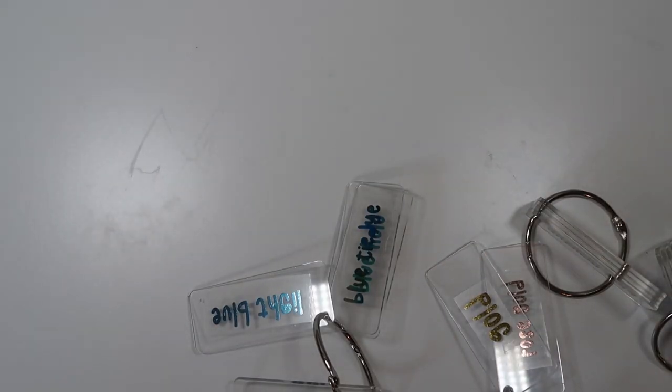We're just gonna get into it. First and foremost, let me get all my foil samples. You can buy foil samples in the shop so you can compare things on your own. I have just attached them to these acrylic key tags to make it easier.